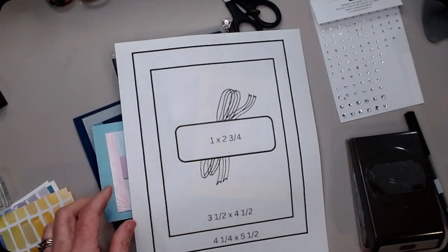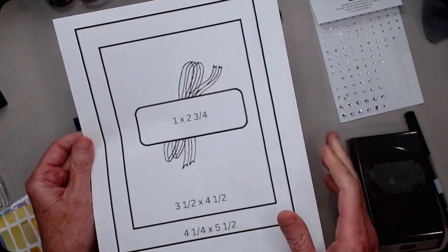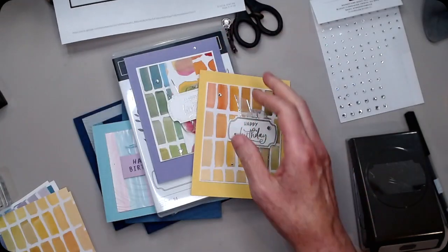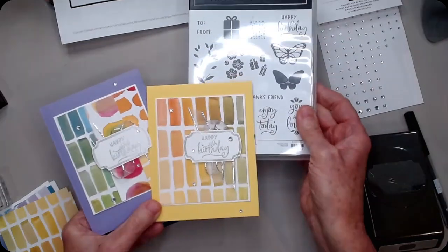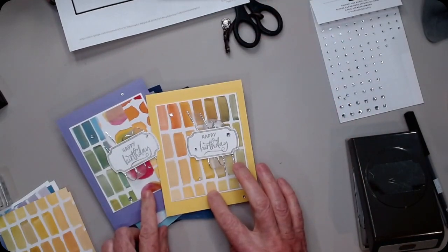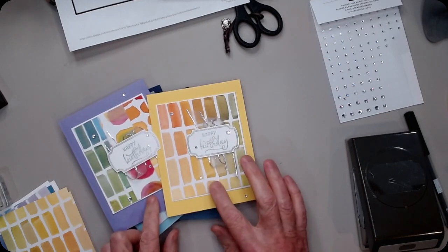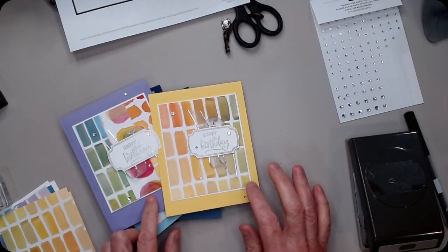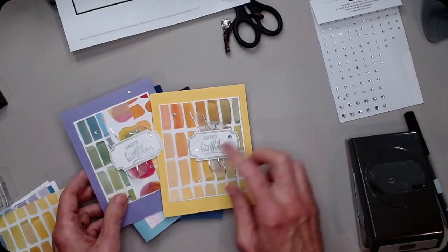We blew up the template so we knew what we were kind of supposed to follow — we're not super good rule followers. This is what I did with my bundle. I cut the papers kind of sort of the right size: this one is four and a quarter by five and a quarter, and three and a half by two and a half.